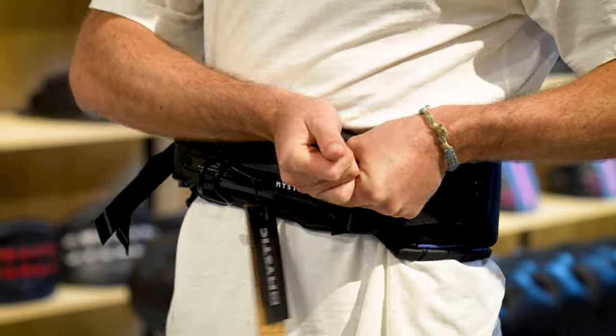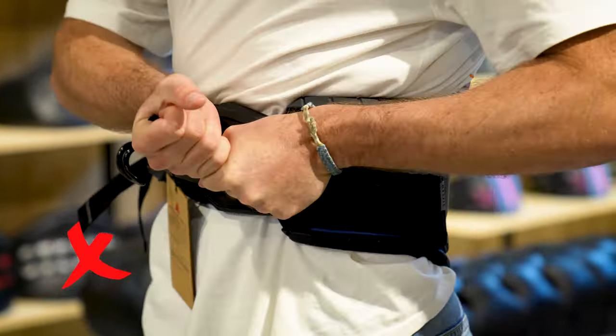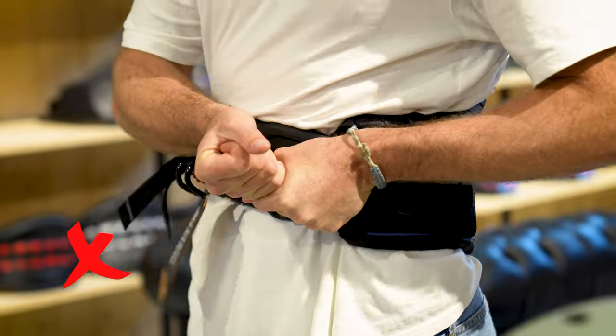If you don't use this technique and just pull on the straps like this, they don't give a lot of space and you cannot get a lot of power into the strap, so it will not work that nicely.